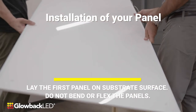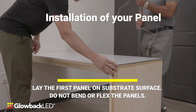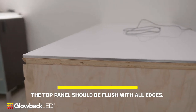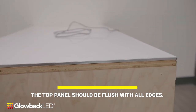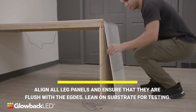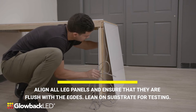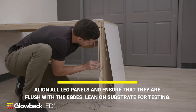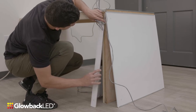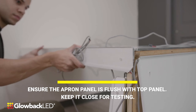Installation of your panel. Lay the first panel on the substrate surface. Be careful not to bend or flex the panel. The top panel should be flush with all edges. Align all the leg panels and ensure that they are flush with the edges. Lean them on the substrate for testing. Make sure that the apron panel is flush with the top panel. Keep it close for testing.